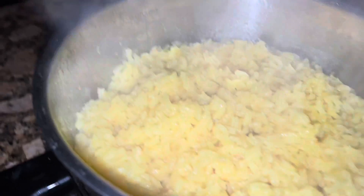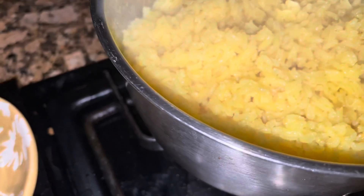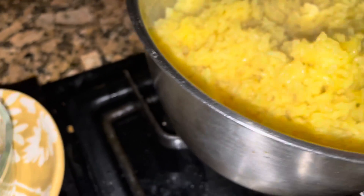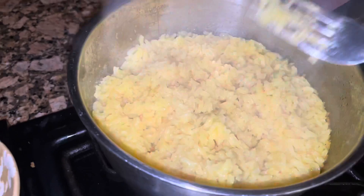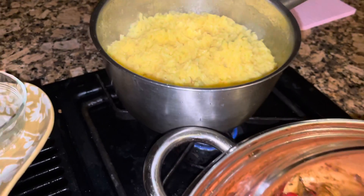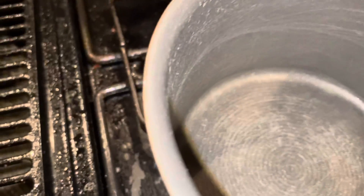Checking the rice again — that looks about right. You can see how the oil has helped the grains separate quite a bit, so you don't have sticky, clunky rice. You could let it dry out just a little bit more if you want — just halfway put the lid on, let it sit, and turn the heat off.